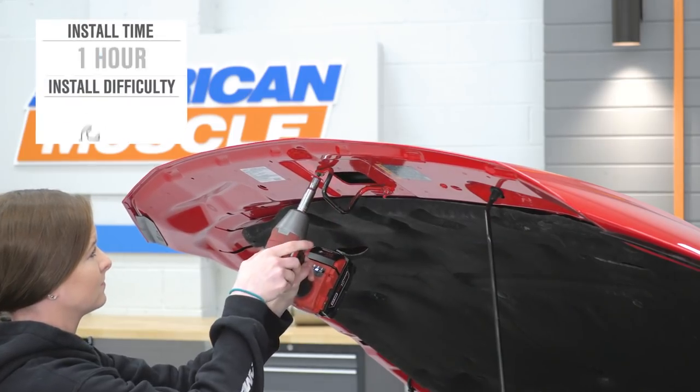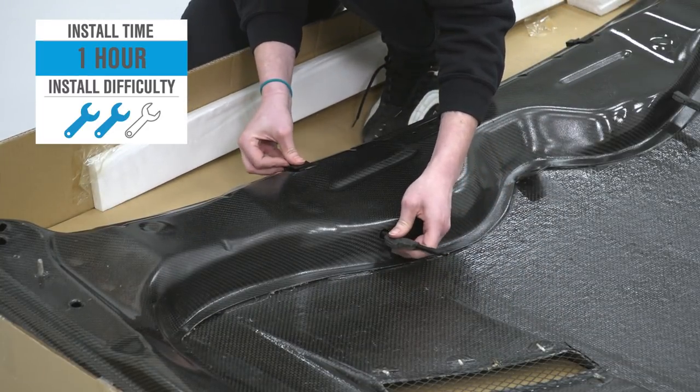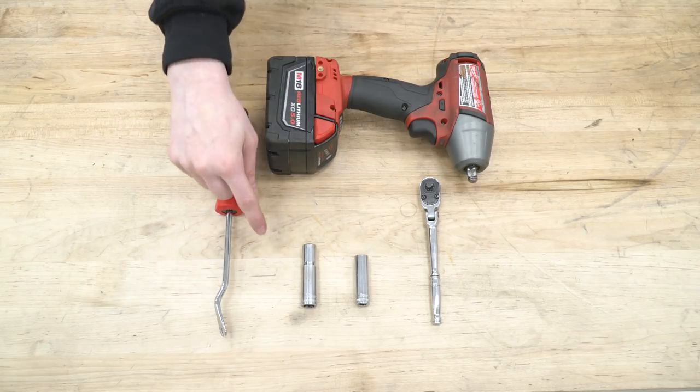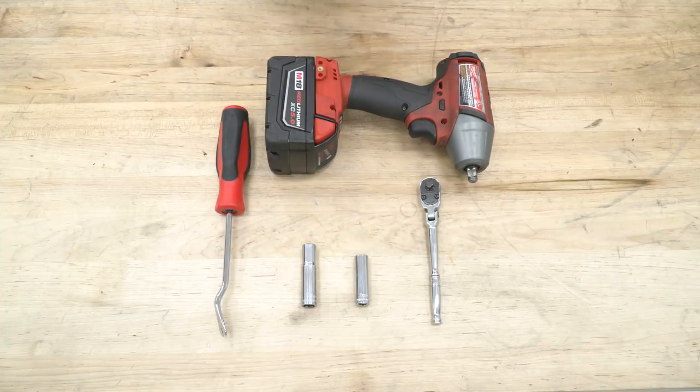It costs about $1,500 and it's easy to install — I'll call it a two out of three wrenches on the difficulty meter. For this install, we used two different 10-millimeter sockets: a 3/8 drive and a quarter-inch drive, a quarter-inch drive ratchet, as well as a 3/8 drive impact gun and a body clip removal tool.